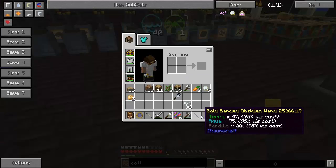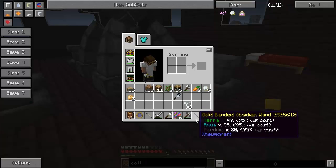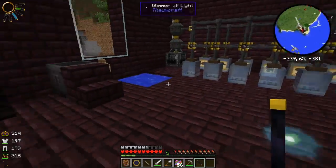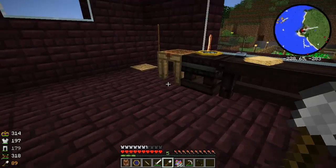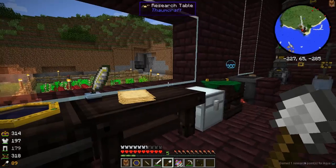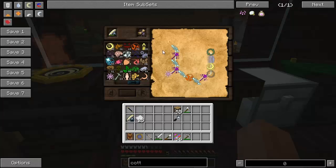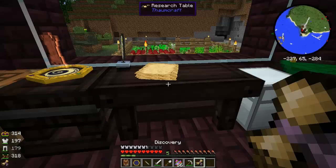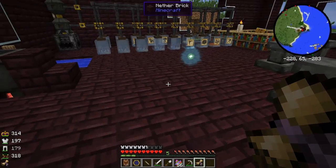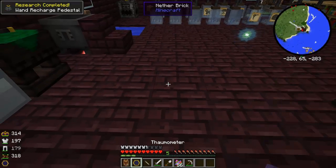That's how you move a node. I think we're going to make the wand recharge pedestal — it's a way of recharging your wands, and it's very helpful to put in your base after you've trapped some nodes. We've got that research now, and it's in the thaumaturgy tab.